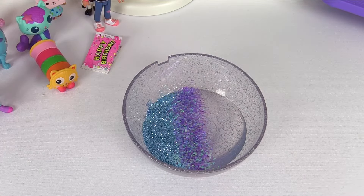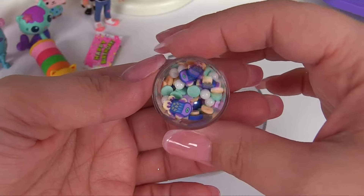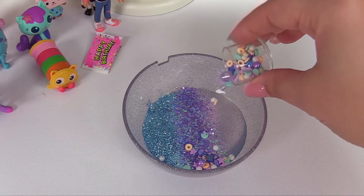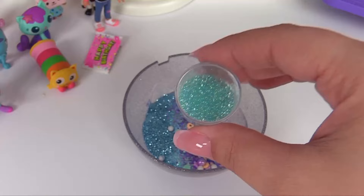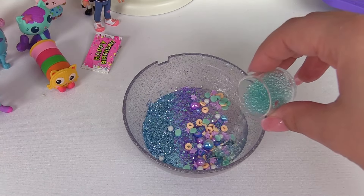Okay, that should be good enough. Next, we'll add some of these sprinkles. Look at all of the fishies in there — and let's add it to the slime. Next, we have these sprinkles to add. They look like water bubbles. I think Kitty Narwhal will love these ones. Let's add it right over here.